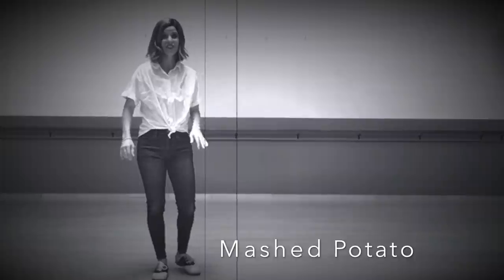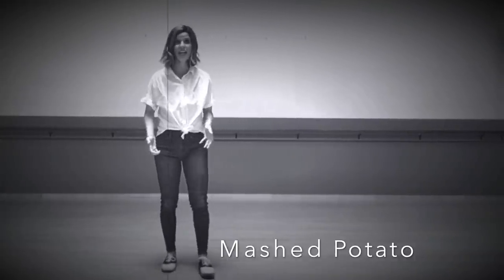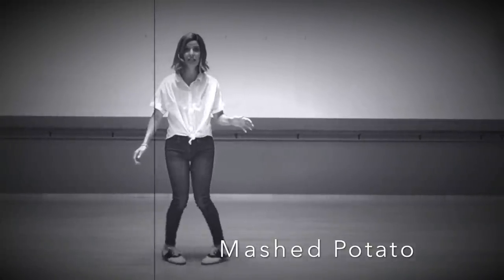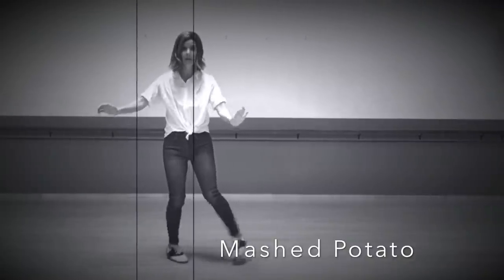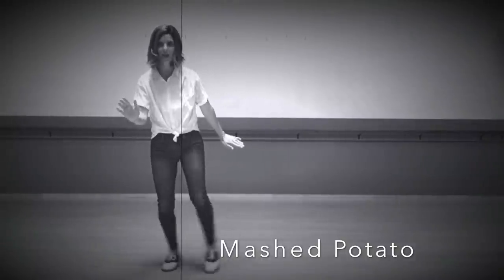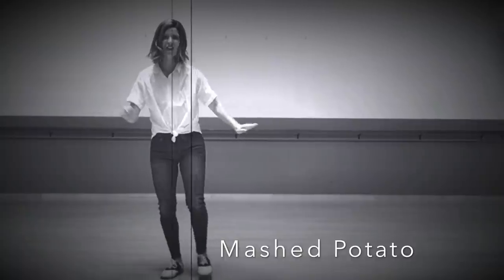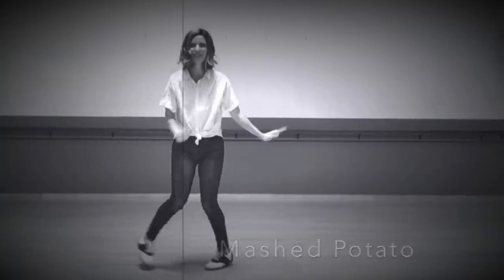Back in the 1950s, some people got really good at the mashed potato. If you want to add a challenge, you could try it like this: your heels go out, and then one kind of goes up. So you just kind of move around, mashing potatoes with both feet. You can try it with one foot, or if you want that added challenge, you can do both at the same time.